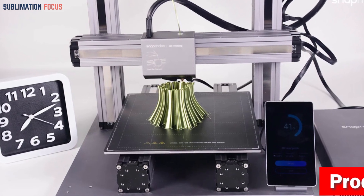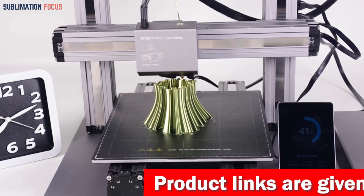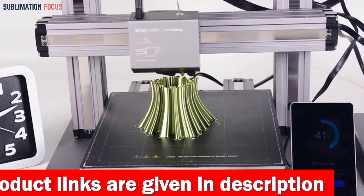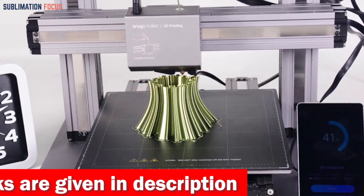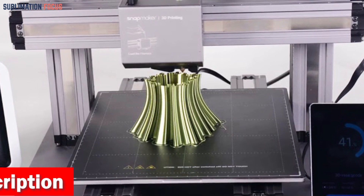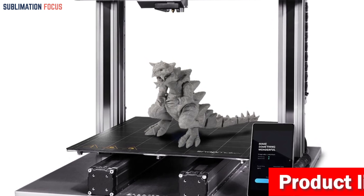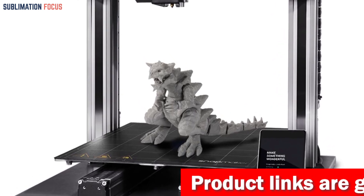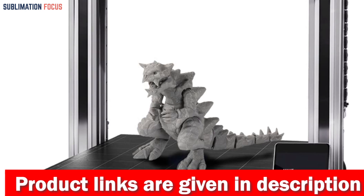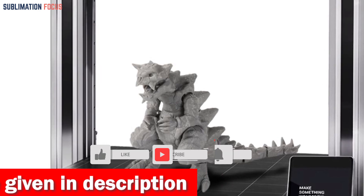Size matters and the A350T knows it, with an expansive build volume boasting dimensions of 320 by 350 by 330 millimeters, setting the stage for large-scale creations. The A350T also features filament runout recovery and power loss recovery, so your print resumes precisely where you left off even after unexpected interruptions, continuing your creative work uninterrupted.